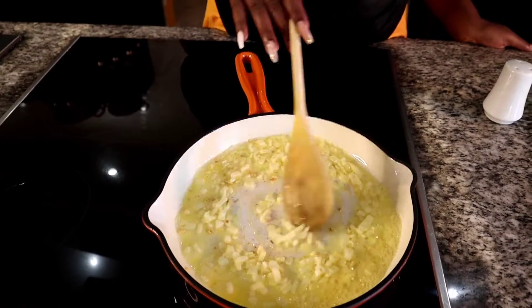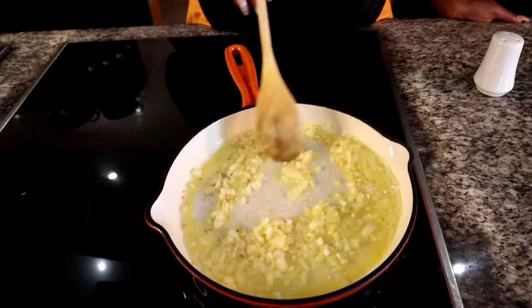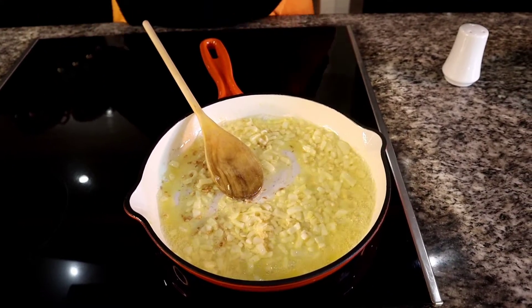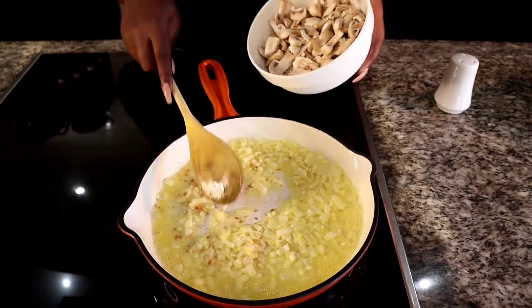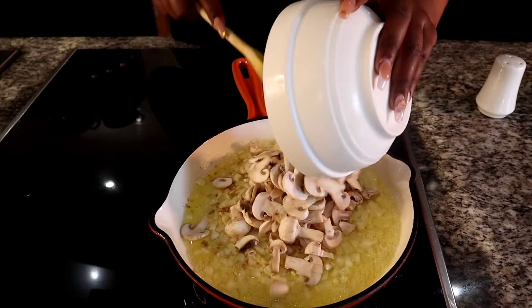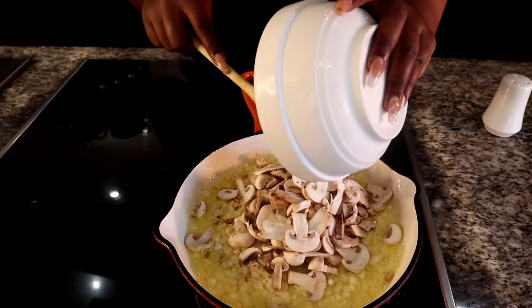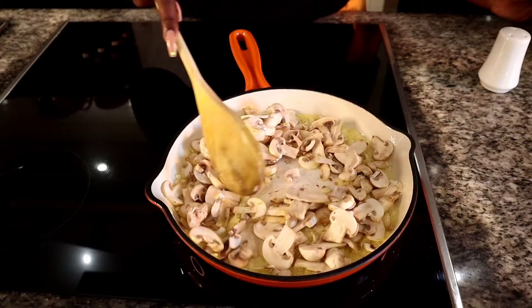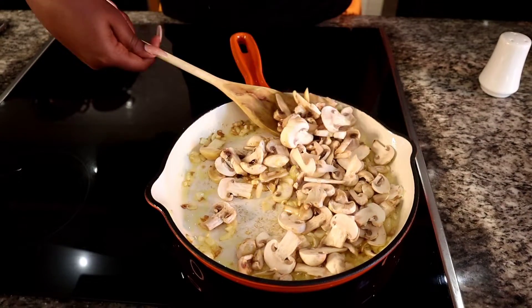The onions and garlic are done, and now I'm going to be adding the mushrooms. Now we're going to be mixing the mushrooms in.